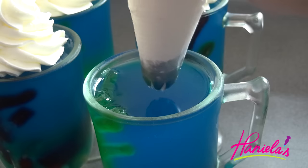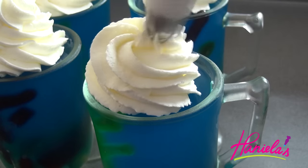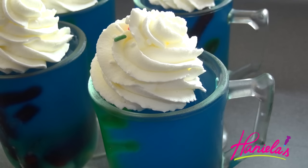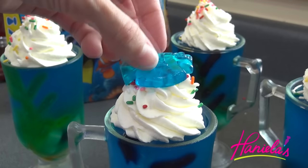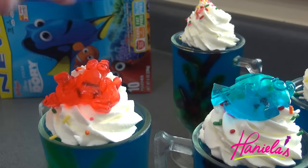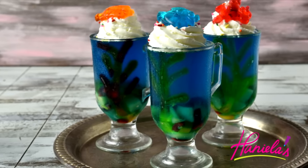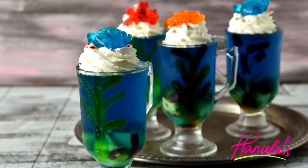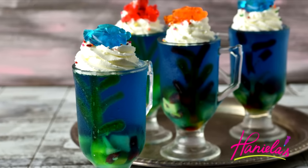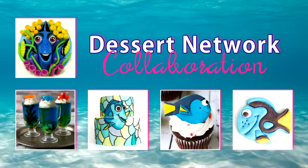You can make these cups ahead of time and store them in your refrigerator for up to four days or so. Sprinkle some jimmies on top and put Dory, Hank, and Nemo on top of the whipped cream, and there you have it — beautiful Dory-inspired treats! I hope you guys enjoy these jello cups. Thanks so much for watching, don't forget to check out the rest of the Dory collaboration, and I will see you next time.